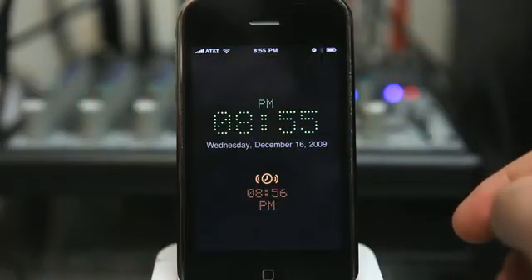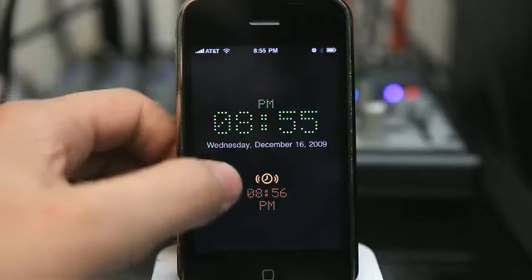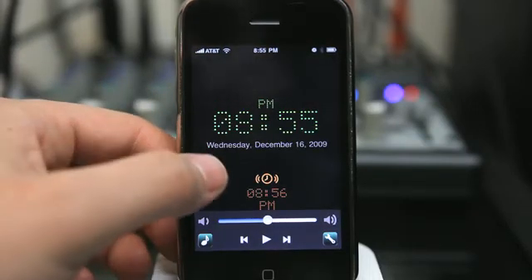So now you'll see we're in portrait mode. This app also works in landscape mode, but looks better in portrait mode in my opinion. The playlist menu down at the bottom also fits better in portrait mode.